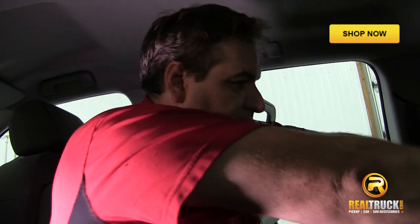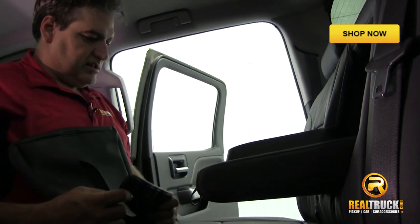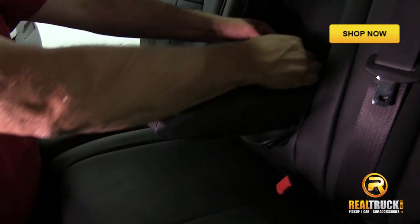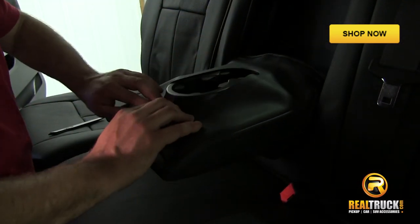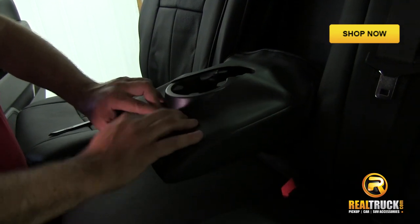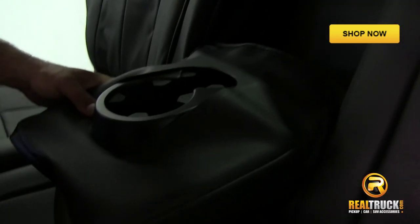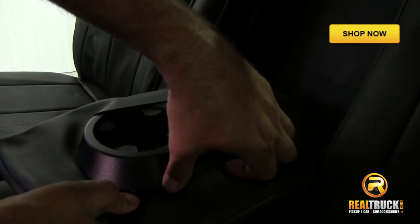We've got the back of our seat cover on and it's all in place now. The next step is to put our cover on our cup holder armrest here. It works just like the rest of the seat covers where you just slide it over. Then, similar to how we did the headrest slots, we're going to tuck it up underneath. The covers come with a handy little tool that you can use to help get that up underneath there.